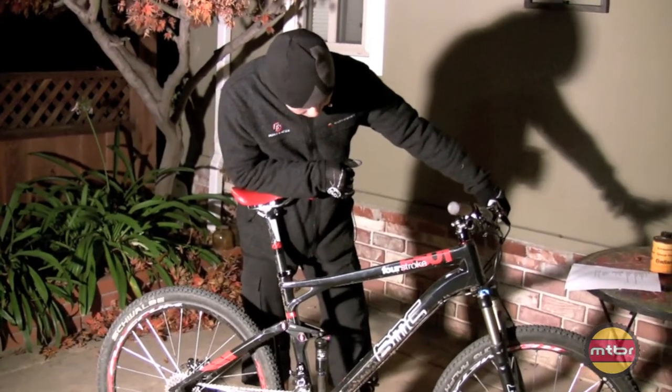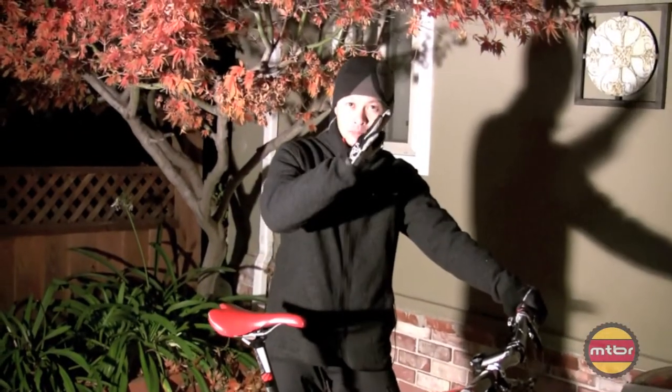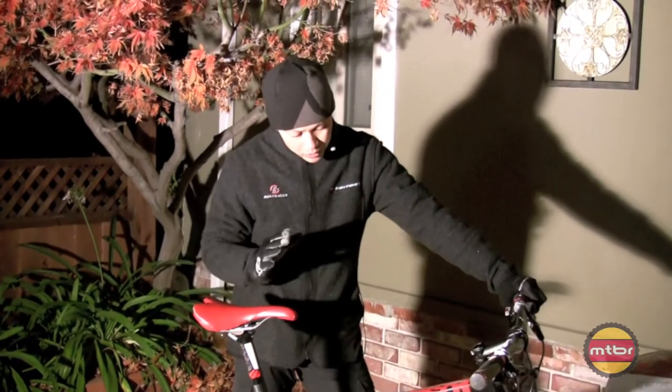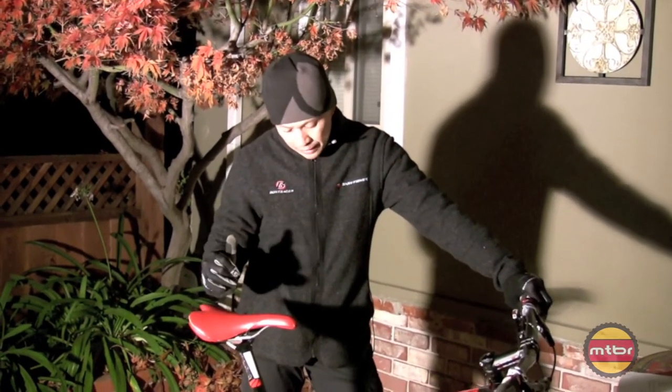I've just had a lot of fun with it. It's so fast. It's 22.5 pounds complete, so I can bomb down all the singletrack and then do a four-mile climb as fast as I can on any other XC bike. It's a great balance of a climbing bike with good descending ability.